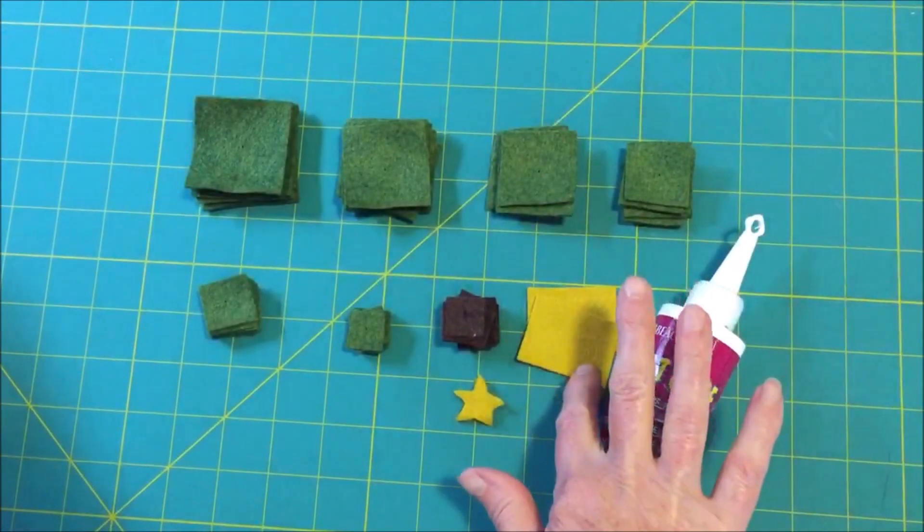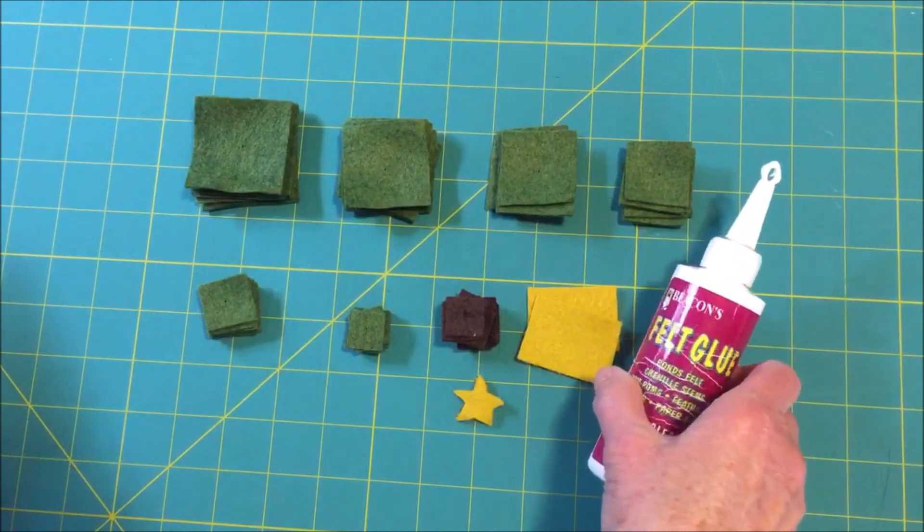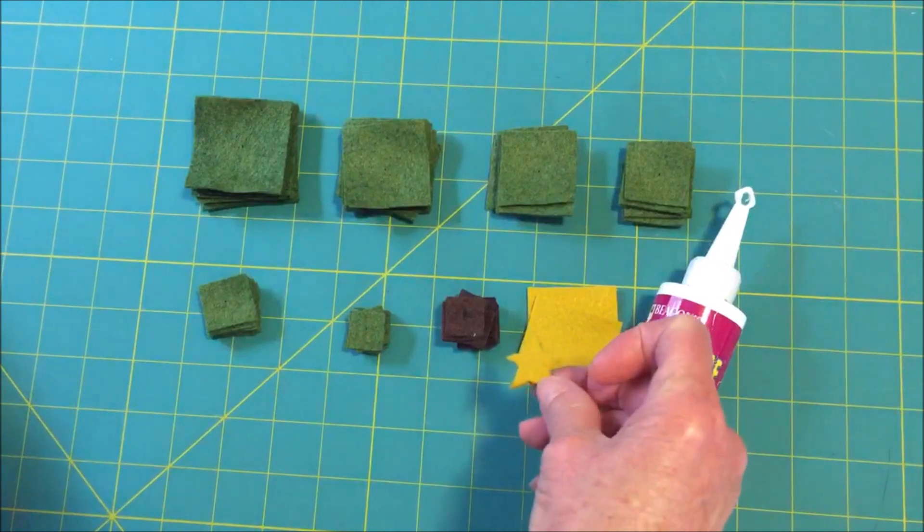With the two pieces of gold fabric, glue them together with some felt glue. After they're dry, cut out a star.